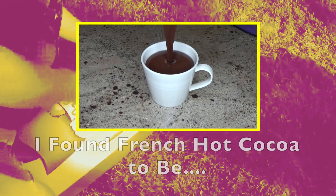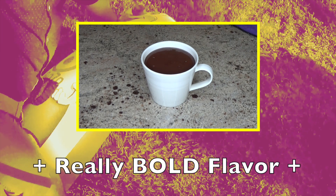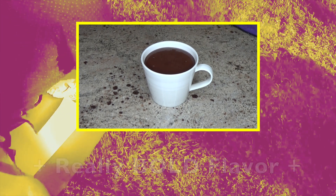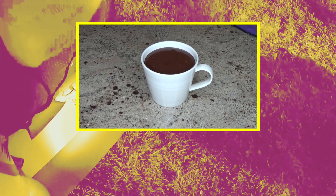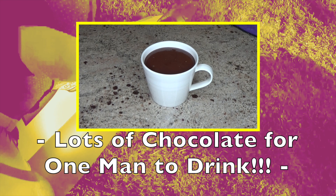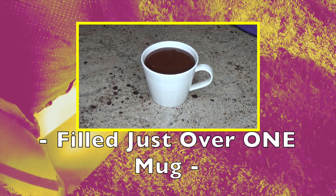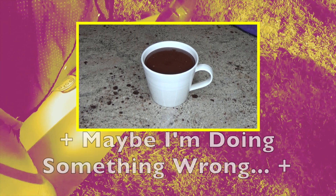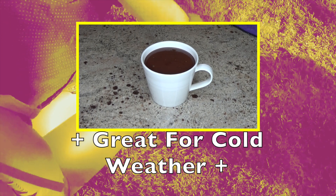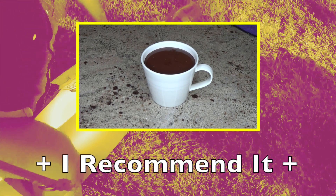Honestly, I found French hot cocoa to be delicious. It had a really bold flavor, and the little bit of espresso only made it better. And honestly, it wasn't difficult to make at all. If I have to say anything negative about it, it's going to have to be that it was a lot of chocolate to drink by myself. But I was able to fill my mug and a little bit more. All in all, I say it was a good hot cocoa for the fall or winter, if you're looking for something with a little bit more of a dark chocolate taste. I definitely recommend French hot cocoa.